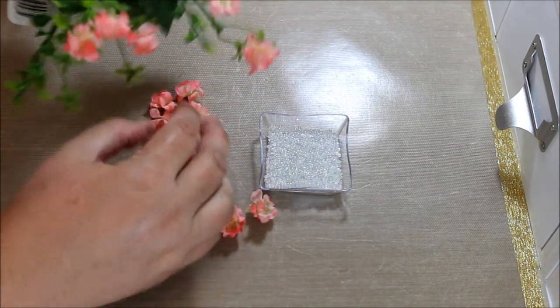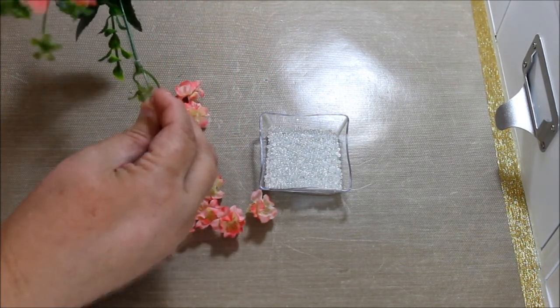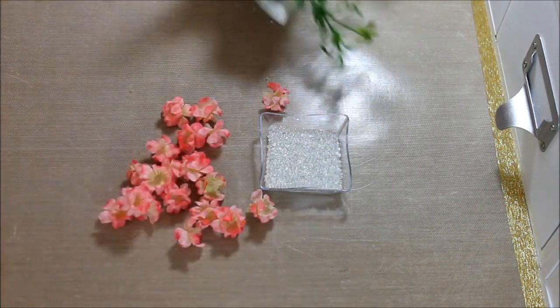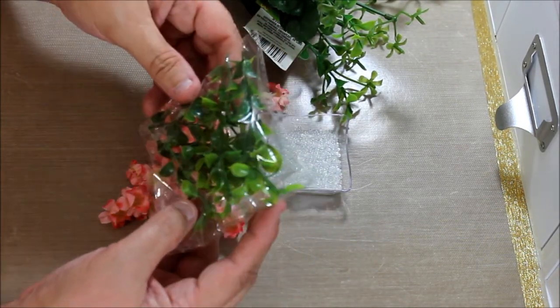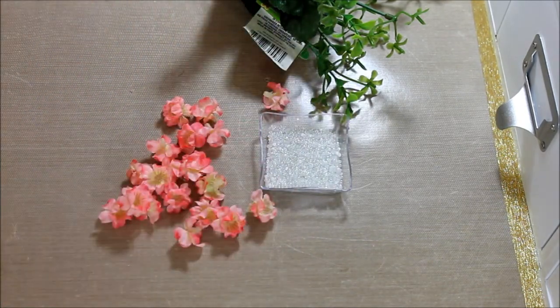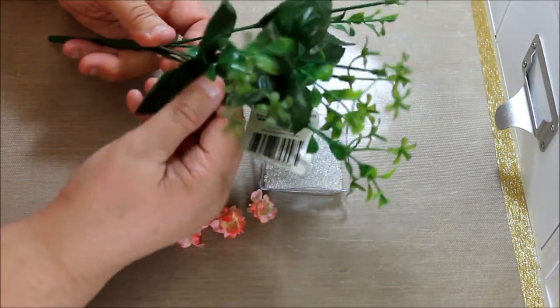I did three branches in like a half an hour. And then I saved these leaves — not the big ones, these little ones. I have them in a little baggie. Look at how pretty they are. You can use these in projects too. The bigger ones I didn't save, but of course if you're going to make big flowers, you could use those too.